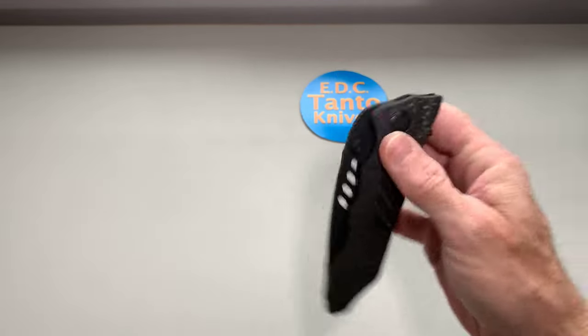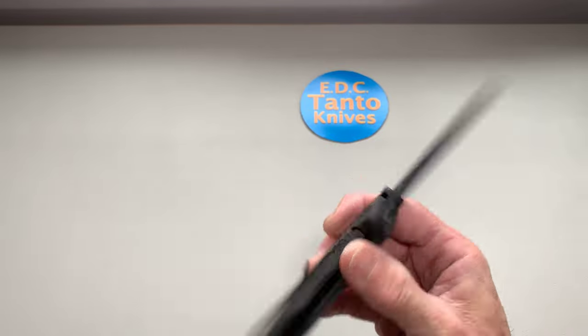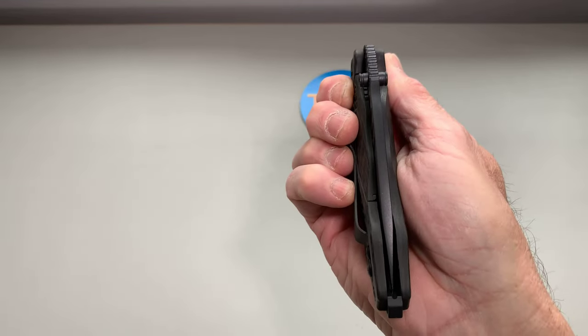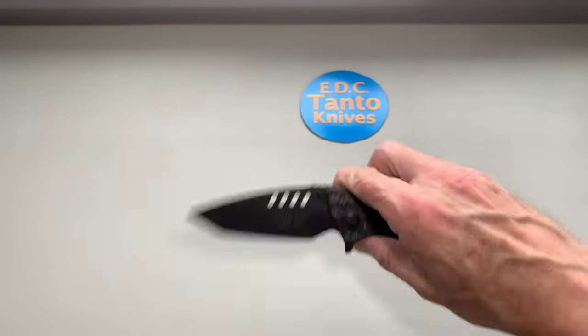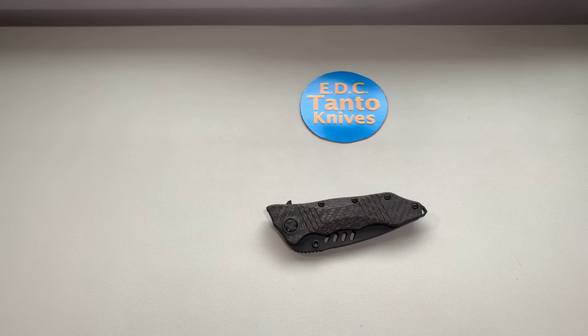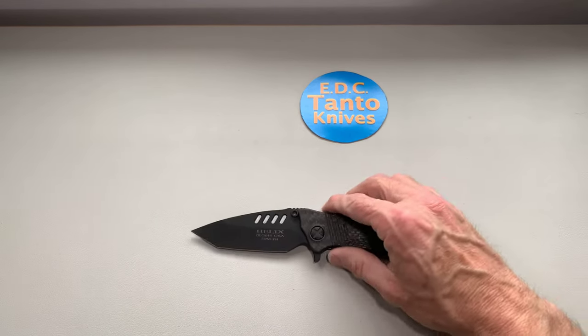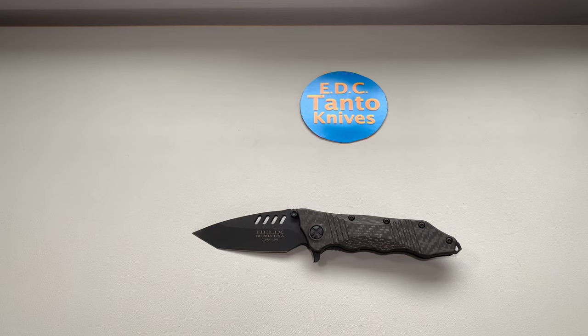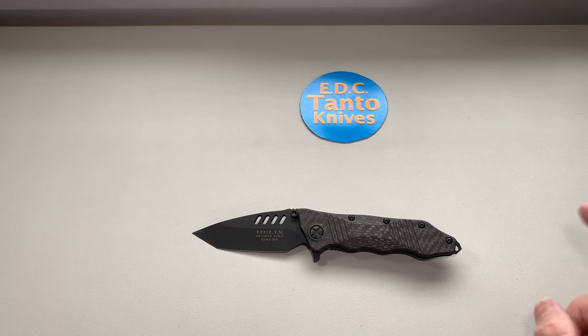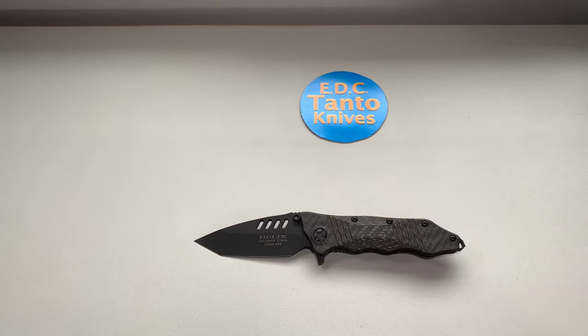For everything else though — the action and lockup are just great for a knife of its age that's been sitting folded up for seven years. I'm sure they had to hit it with some oil, and I did hit it with more oil when I got it just to make sure it was well lubed. There you go guys — that is the Guardian Tactical Helix. Not widely available, but there are some at KnifeWorks.com. I'll link it in the description. That's it for today guys — have a great day, we'll see you next time.